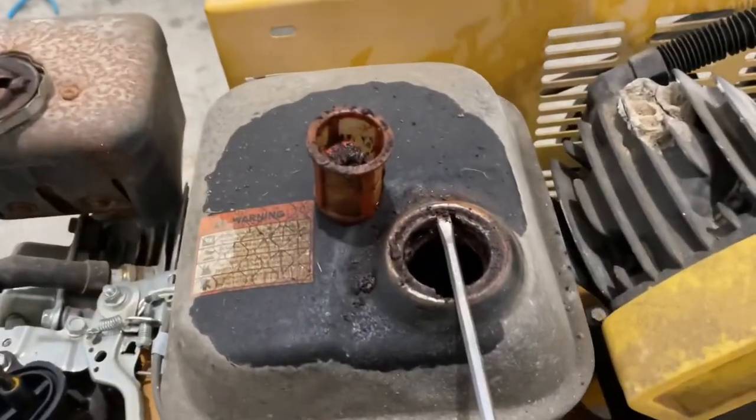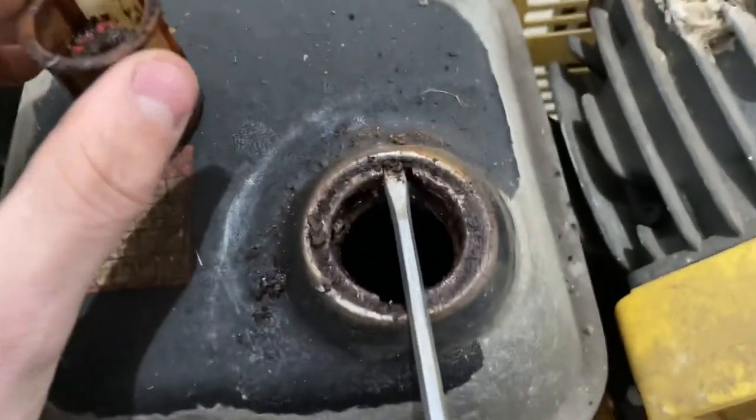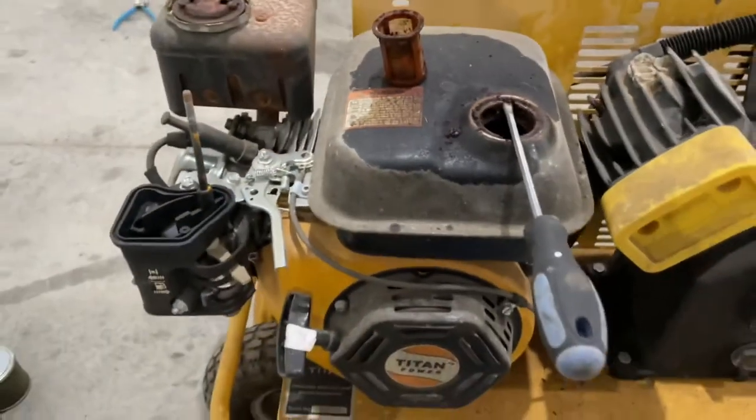This is why I hate ethanol gas. That was at the strainer in the top — you can see how it's just full of crud. And if you look down the tank, it's coated. Lots of cleaning to do here.